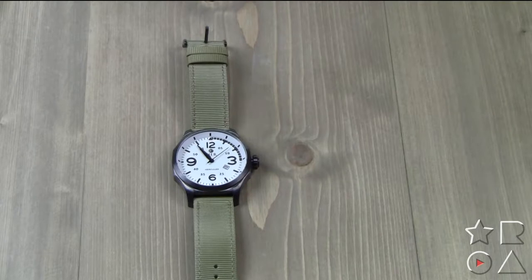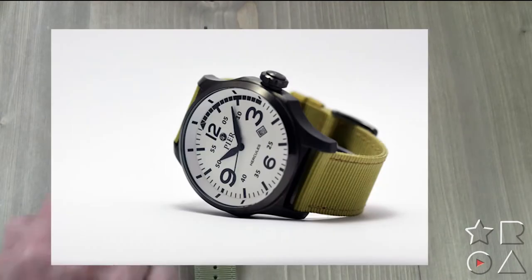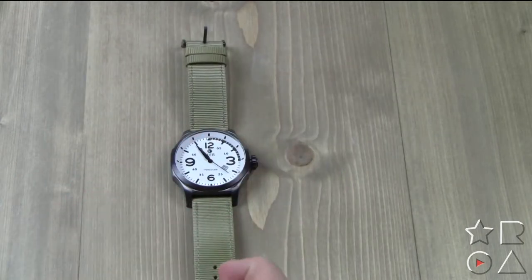Alright, here we are up close with the Hercules watch. Obviously the first thing that comes to mind is the color. This is the gunmetal variety — it is all 316L stainless steel by the way. This is the gunmetal finish and it comes in a few other finishes as well.